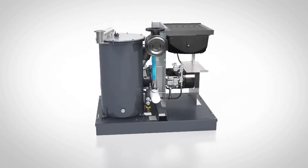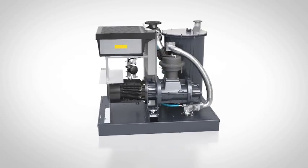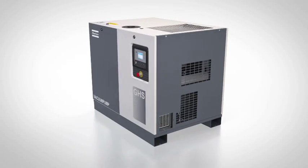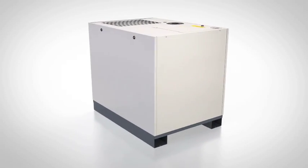Atlas Copco have taken vacuum pump design to a new level with the GHS VSD Plus. This plug-and-play pump houses all its innovations in a revolutionary canopy. The concept is that this canopy has two distinct but complementary areas, yin and yang style.